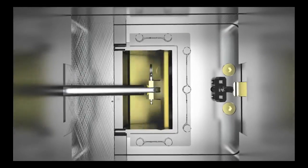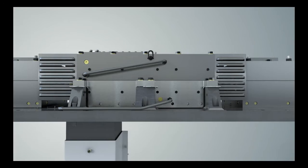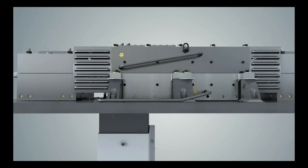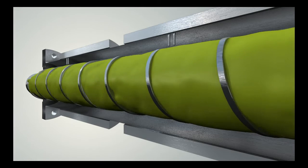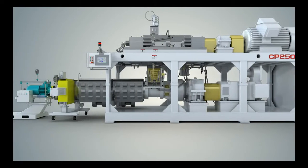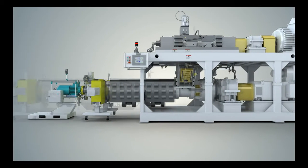The residence time can be controlled by an adjustable orifice at the exit of the mixer. Material from the mixer is gravity-fed to the CP's hot feed extruder through an enclosed connecting chute. The extruder feed screw is specifically designed for pumping only, resulting in minimal temperature rise of the compounded material. The extruder head assembly can be connected to a screen changer and various pelletizing systems.